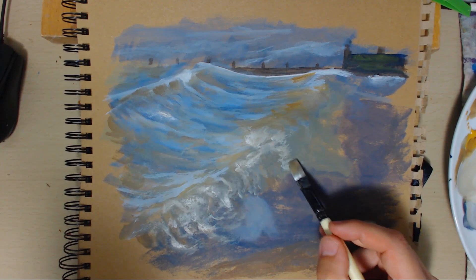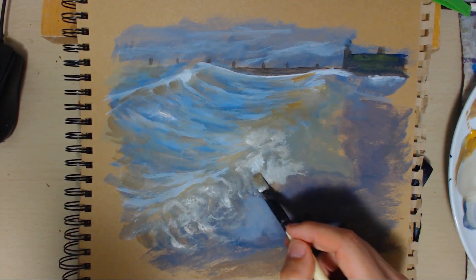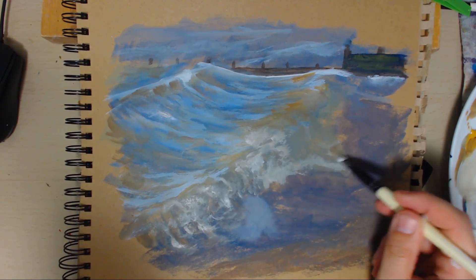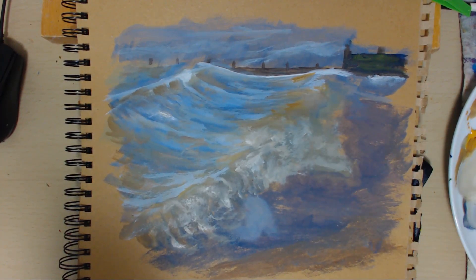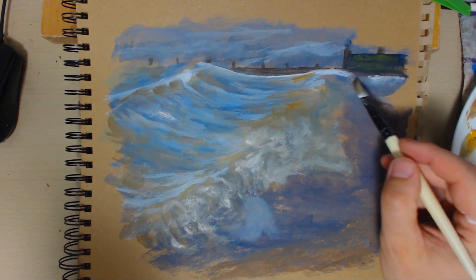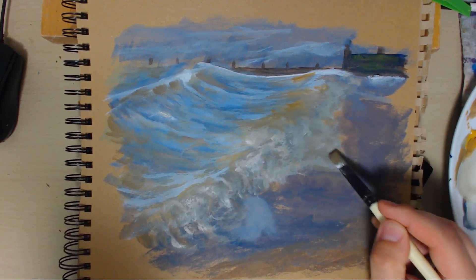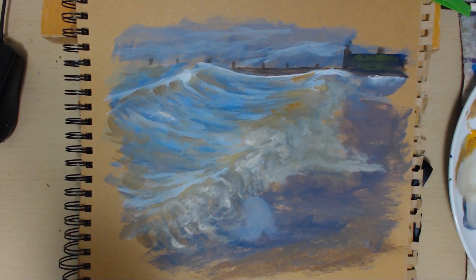I tend to set my camera onto like a sports mode so I can see everything — it's just the way I like doing it, so I can see what's going on in the waves and stuff. You don't have to do it exactly like that when you paint it. It comes out like that. So we're starting to get somewhere, slowly but surely.